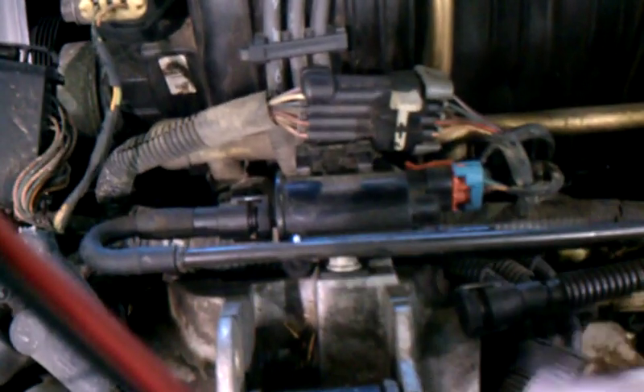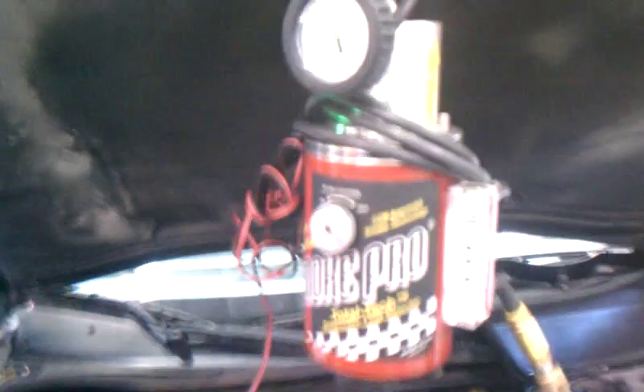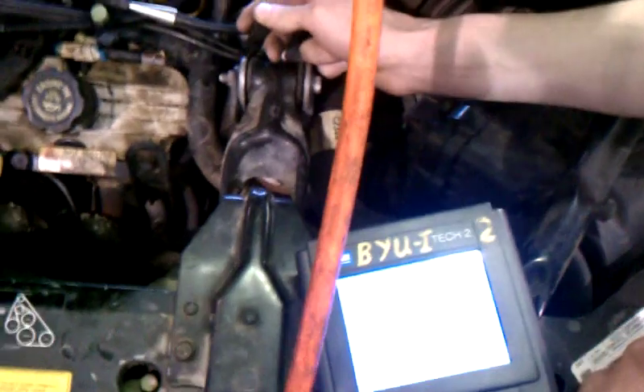As this solenoid opens, it pulls a vacuum here, which runs back down to the EVAP canister. So right now we've got our smoke machine hooked up, and we've got our Tech 2 scanner. We're running smoke through this.